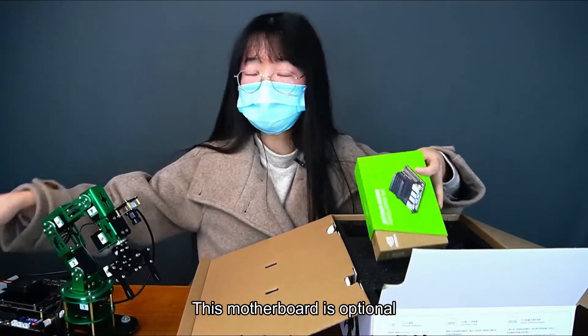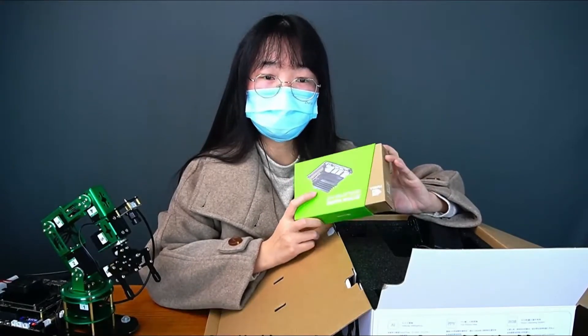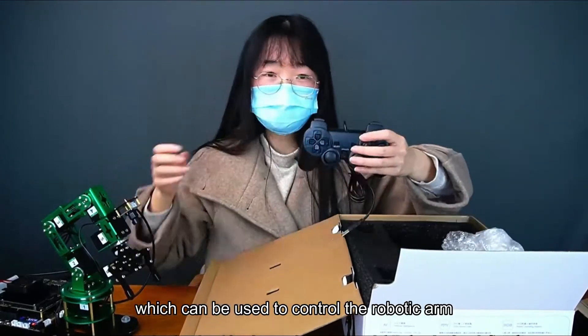This motherboard is optional, and the package with the motherboard will include an SD card with the factory image pre-burned. There is also a gamepad, which can be used to control the robotic arm.